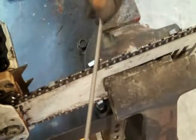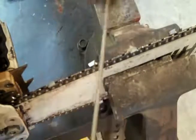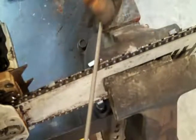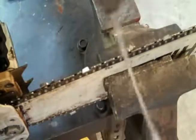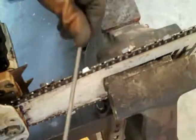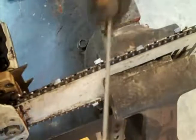Don't push too hard. Nice and easy, and try to be very consistent. If I run this file across these teeth five times, I want to be sure and do that five times on the next. The teeth alternate in which way they cut, so you'll skip one and go back. Nice and easy.